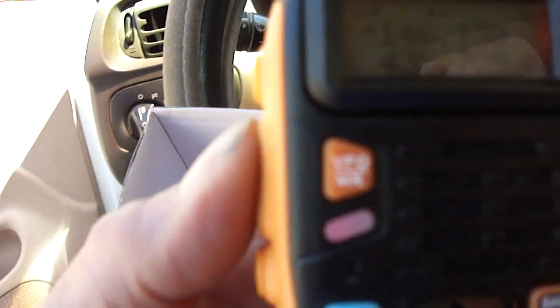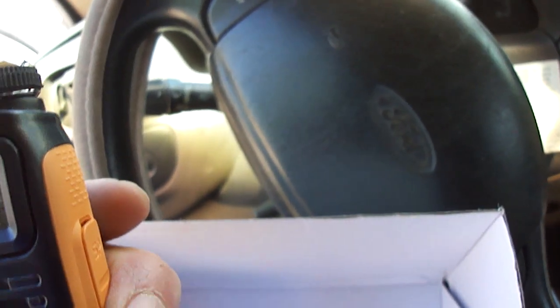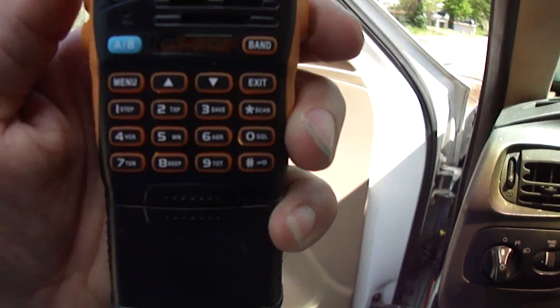Push to talk. Roger beep. That's the repeater — green light means I hit the repeater.